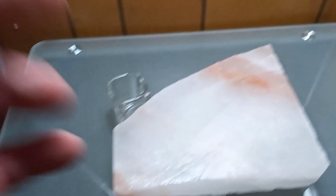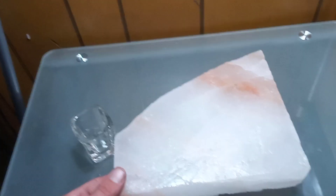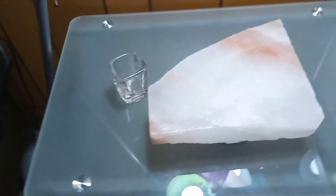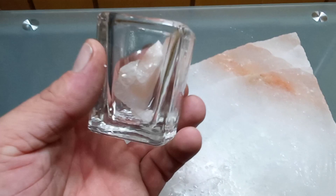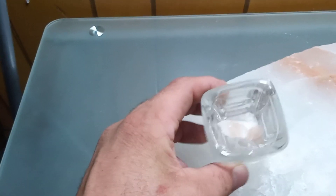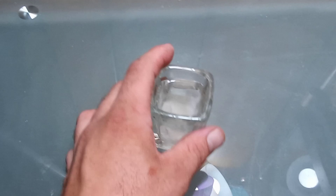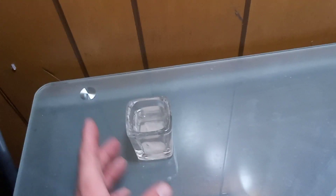First, we want to get our salt solution ready. This is going to be an extremely heavy saline solution, so we'll use quite a bit of rock salt in the bottom of the glass. I'll chip some off this chunk, then dissolve it in scalding hot water. After about five to ten minutes of mixing, most of the salt should be dissolved. I microwaved it, let it reach a boil, then took it out immediately — so this is boiling hot with the salt fully melted in.